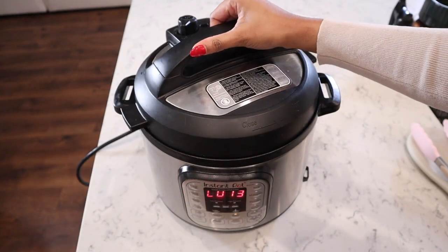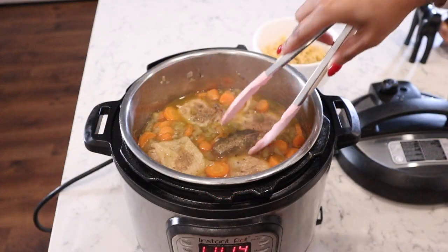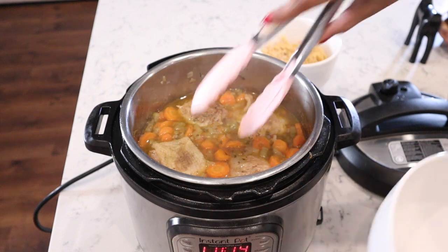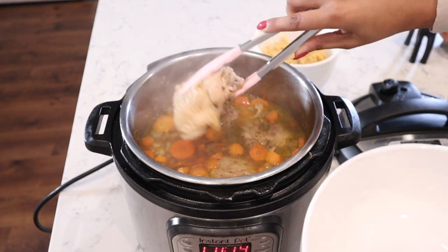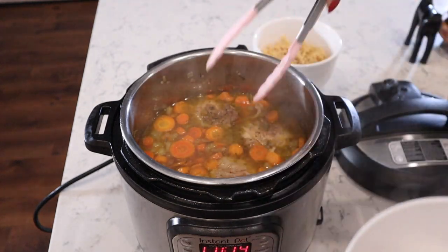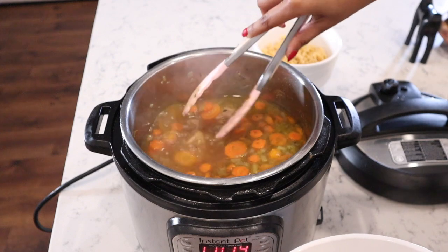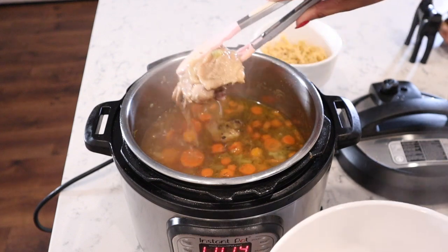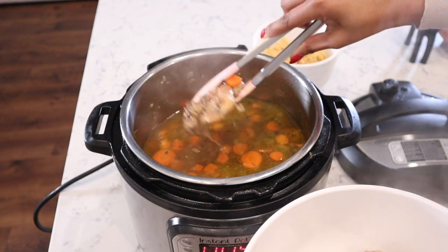Once the seven-minute timer went off, I let the soup sit for 10 minutes and then did a manual release. Go ahead and remove the bay leaves and take your chicken thighs out — set those aside, as we'll be shredding the chicken later on. Once the chicken is removed, turn the Instant Pot back on sauté mode, let it get nice and bubbly, and then we're going to add our egg noodles in.